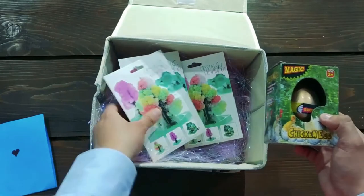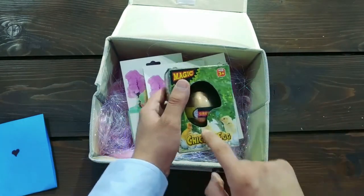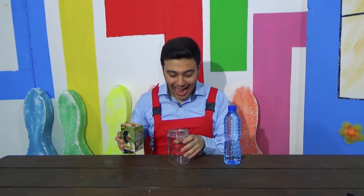Which one should we begin with? I tell you what — maybe we'll do this egg this week, and we'll do the crystal trees next week. Okay guys, so today we're doing the magic hatching egg.